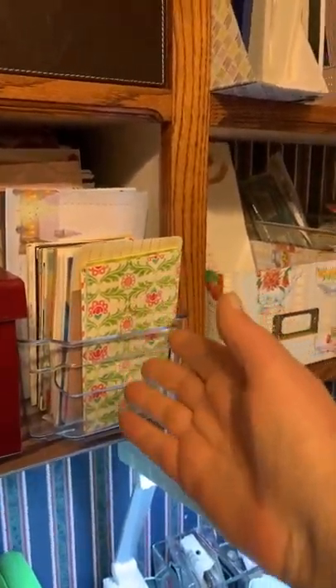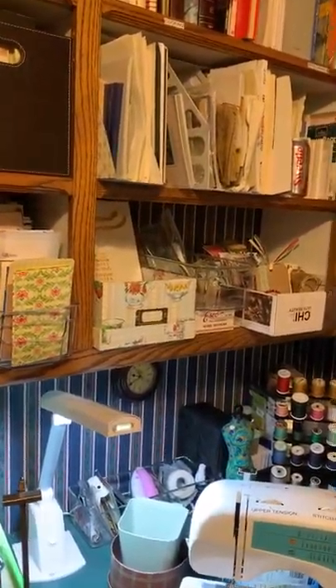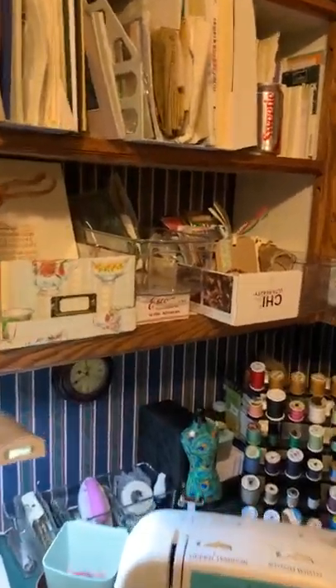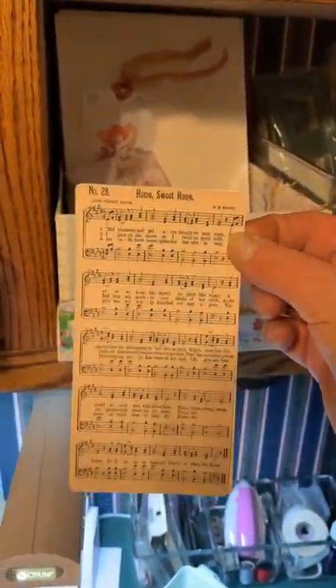When I cut something down or I have some leftover paper that's a certain size, I put it in the corresponding drawer - so it could be used for a large tag or in a journal. This is music, home sweet home - fairly large, the size of a large tag. And large tags themselves go in there too.